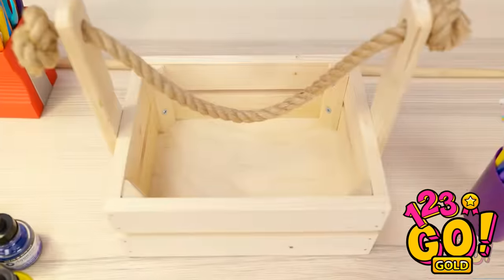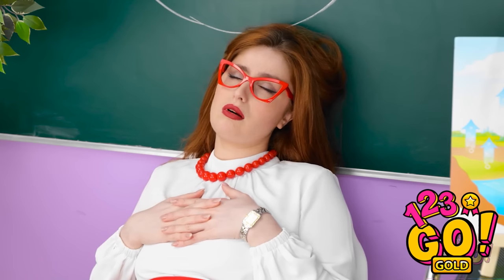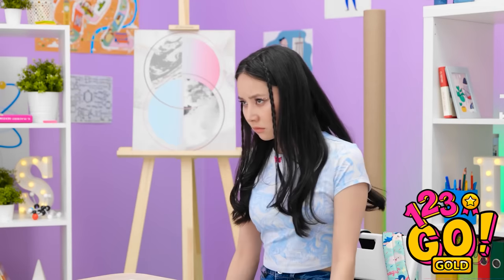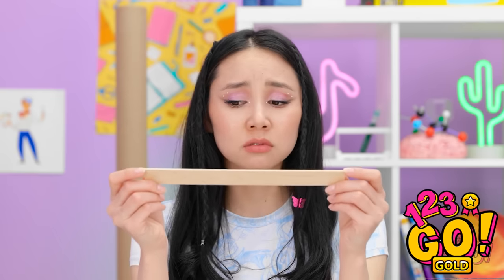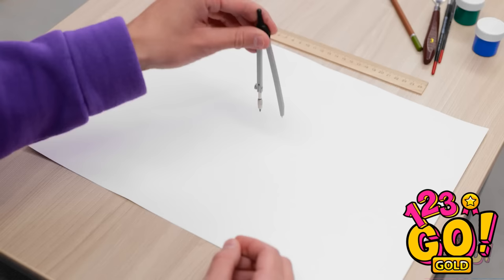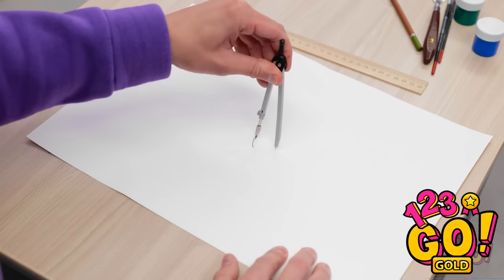Hey wait — there isn't one left for me! She went back to sleep? Now what am I supposed to do? This is kind of the worst. What's even the solution here? How am I supposed to draw a circle? All I've got is this ruler. This stupid thing doesn't work at all — I can't draw a circle with it.